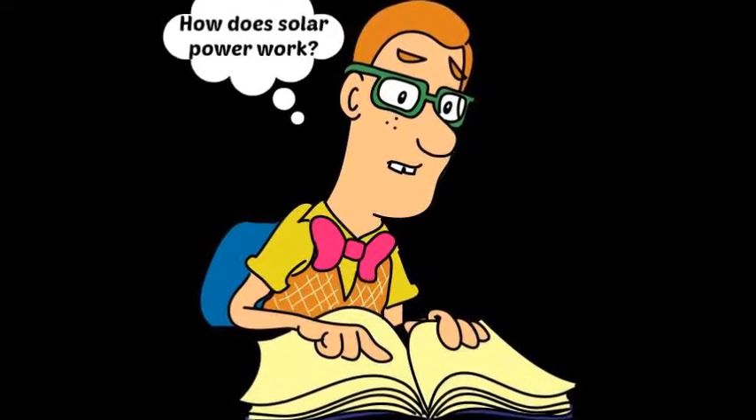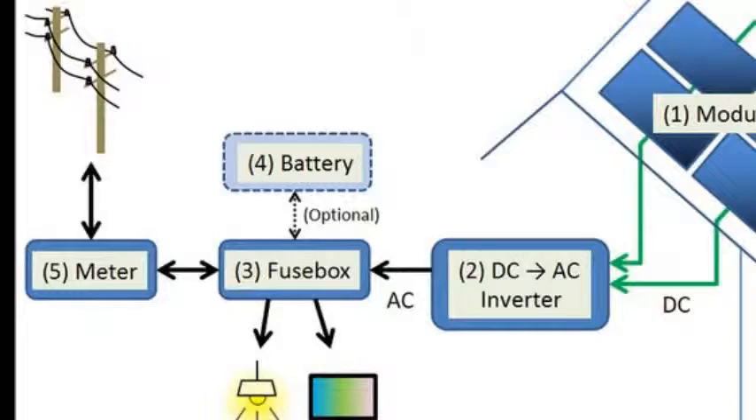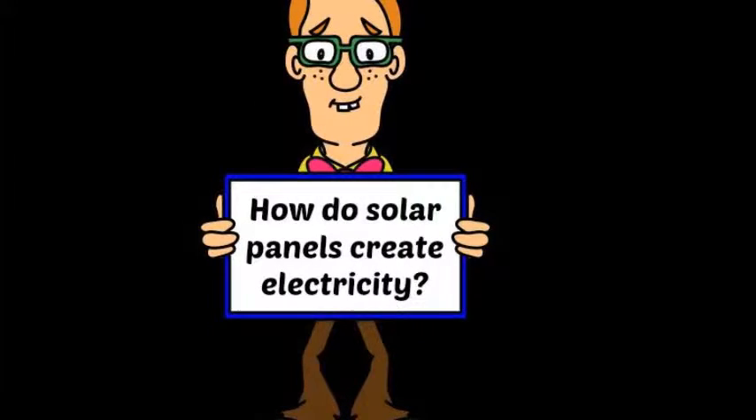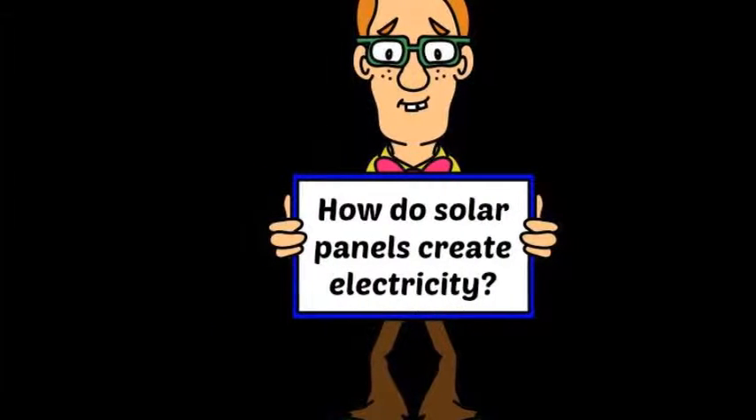Have you ever wondered how solar power works? If you want to install a system for your home, you want to understand something about how you will get free energy from the sun.